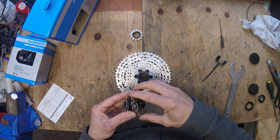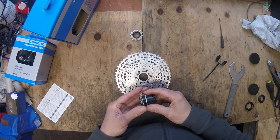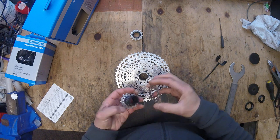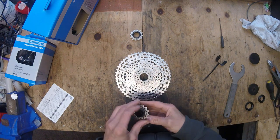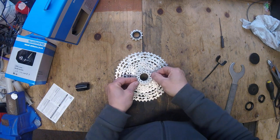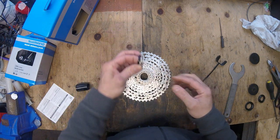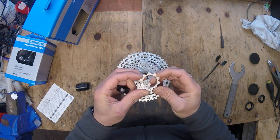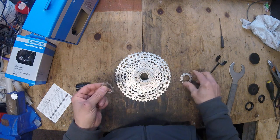Yeah, there's the spacers — I wonder where the spacers were, they're in there. For a trail bike this is more than enough. I understand these go down to 10 — it's the first 10-tooth cog I've ever fitted. Every cassette I've had has been 51 to 11, so this will be quite interesting to see how this all goes together.